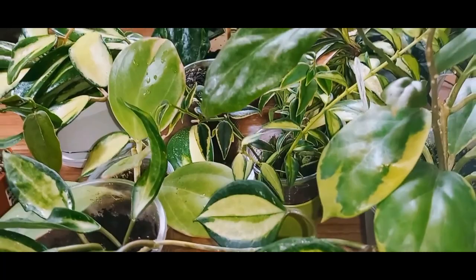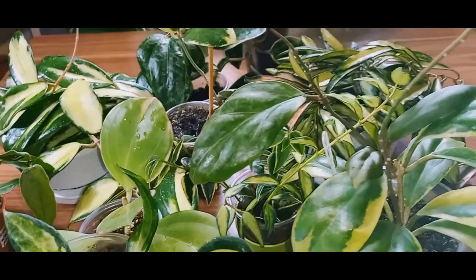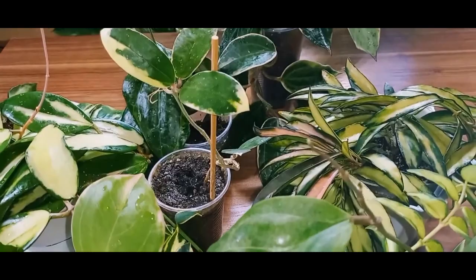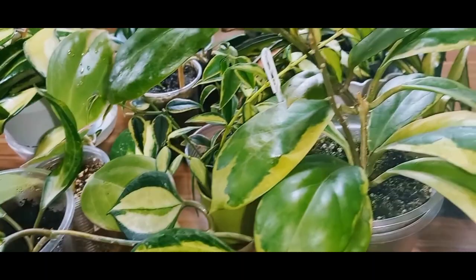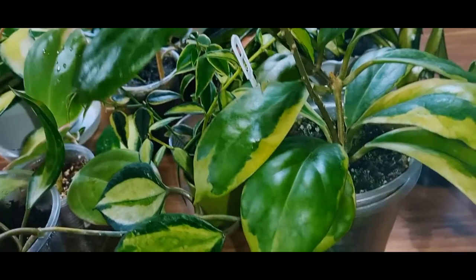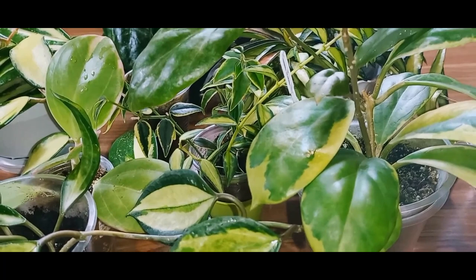One more thing: there are various plant protection products sold in stores that do not have their composition indicated. I don't buy such products because I don't understand what's inside. The same goes for fertilizers. It's important to know what we are spraying or watering our plants with. For Hoyas, and indeed for other plants, the most crucial elements are warmth, light, timely watering, and fertilization. Thank you all for watching. See you in the next video!